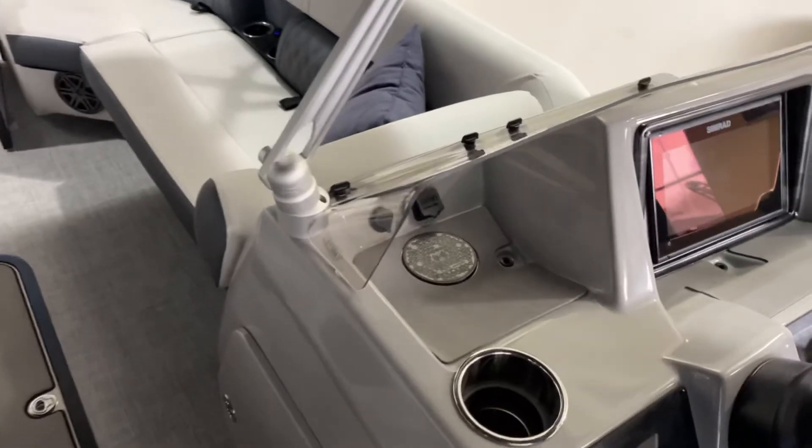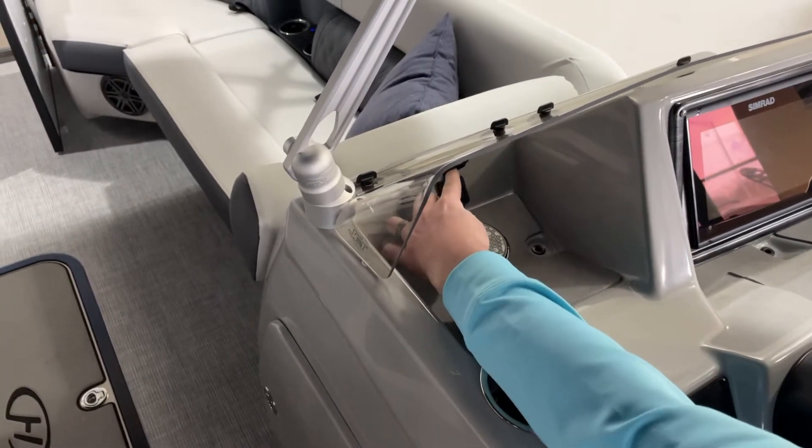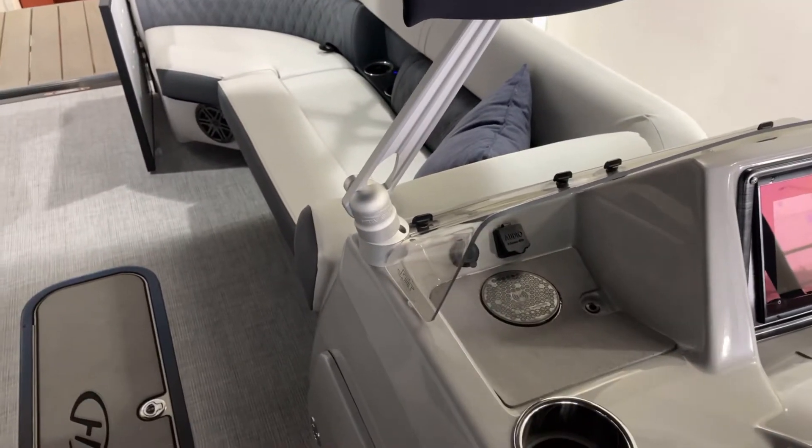New wireless cell phone charger built into the dash. Even though the stereo is Bluetooth, you also get an auxiliary plug as well as a 12-volt charger.